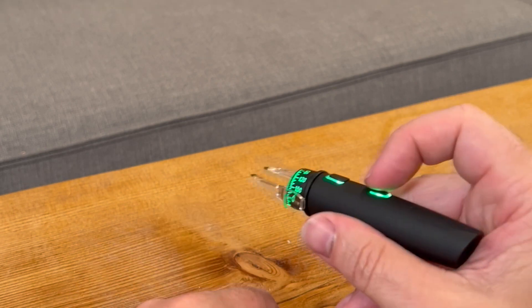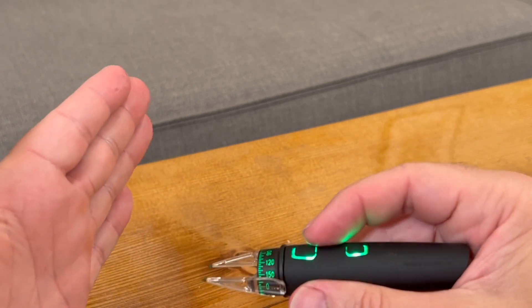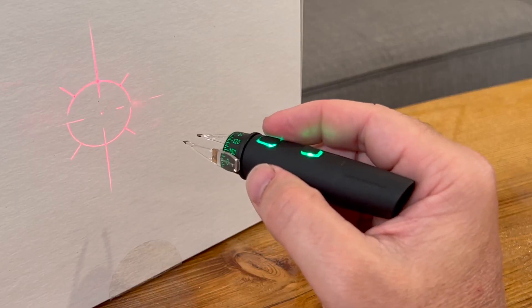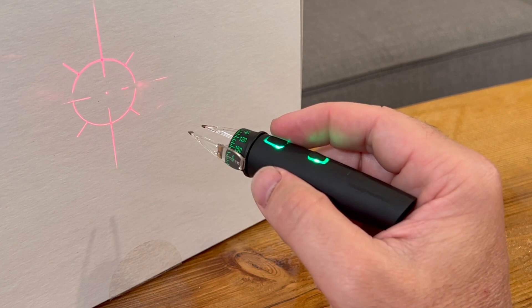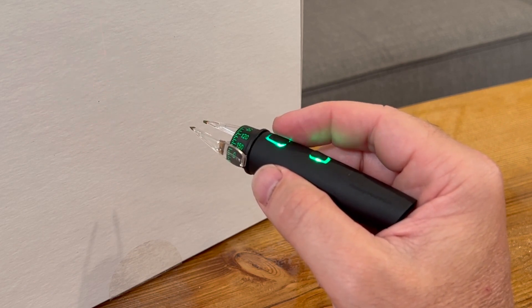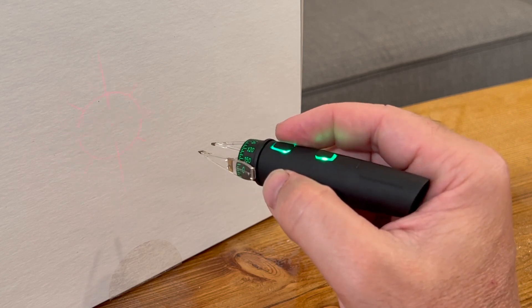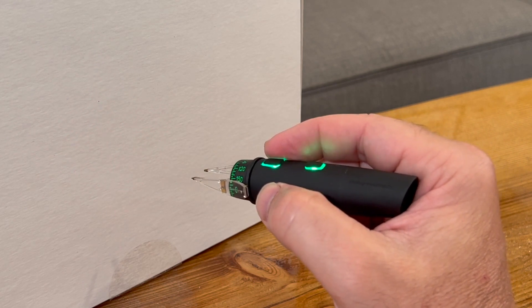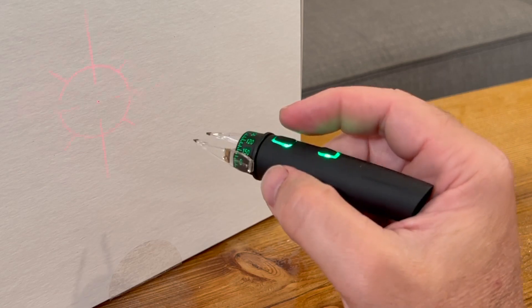Another really cool feature is if you hit the Mode button again, it turns on a laser reticle. You can see it here — I'm shining it on my hand. I'll get a piece of white cardboard to show you. There you can see the reticle, which shines on the patient's eye to make sure you are squared up. If the Robomarker is tilted, the reticle will begin to blink. If you rotate way far out, the reticle will actually disappear entirely. So keep that thing straight.